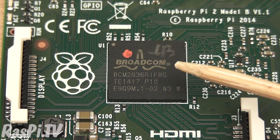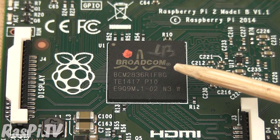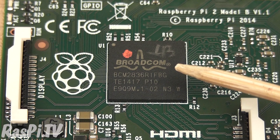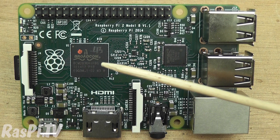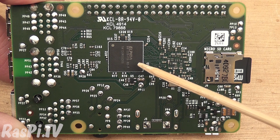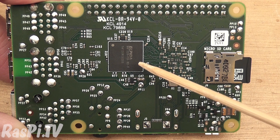It's got the same GPU as the B+ and previous Pi's had, but it's got a quad-core A7 CPU, which is much faster, more power-efficient, and more up-to-date. Memory is on the other side of the board — here you have one gigabyte of memory, which is twice what the model B+ had.